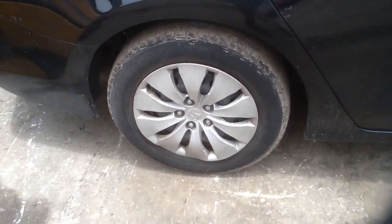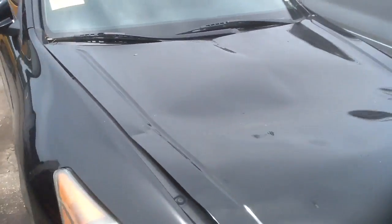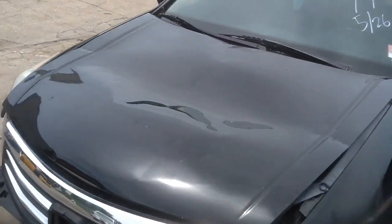Nice steel wheels, some nice hubcaps. Just got this baby in from the insurance auction.